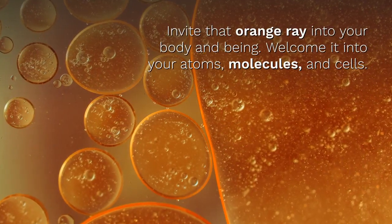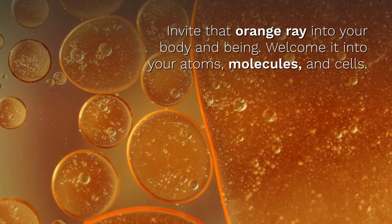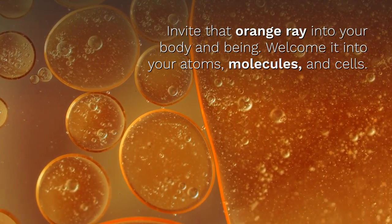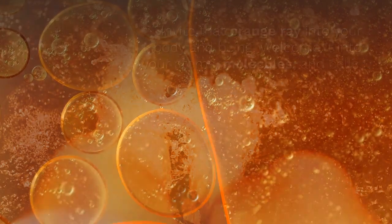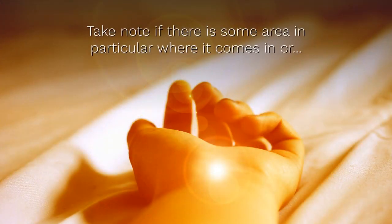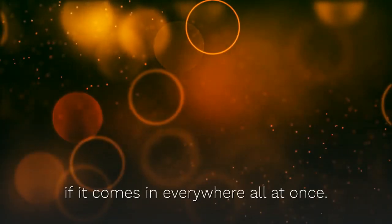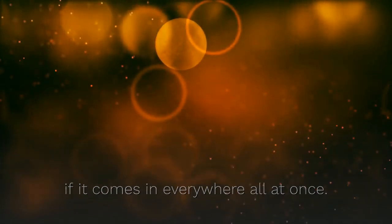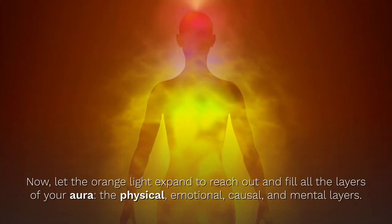Invite that Orange Ray into your body and being. Welcome it into your atoms, molecules, and cells. Breathe it in. Allow it to fill your body, to flow down your arms and legs. Take note if there is some area in particular where the Orange comes in, or if it comes in everywhere at once.